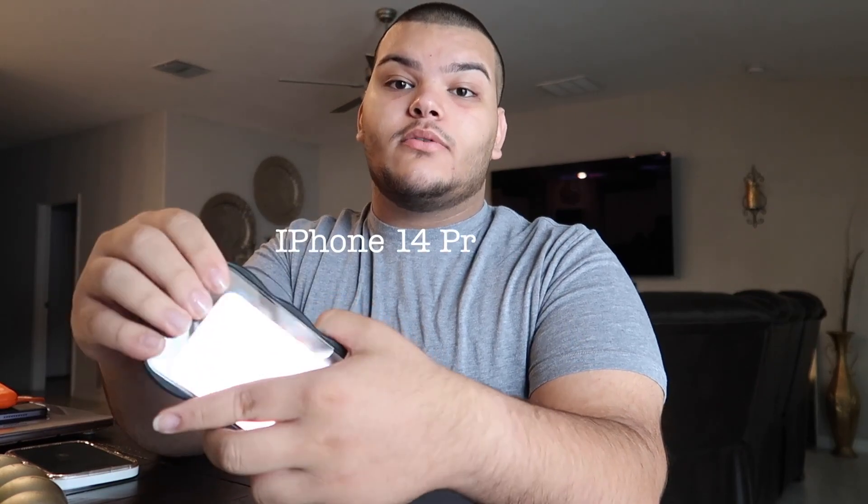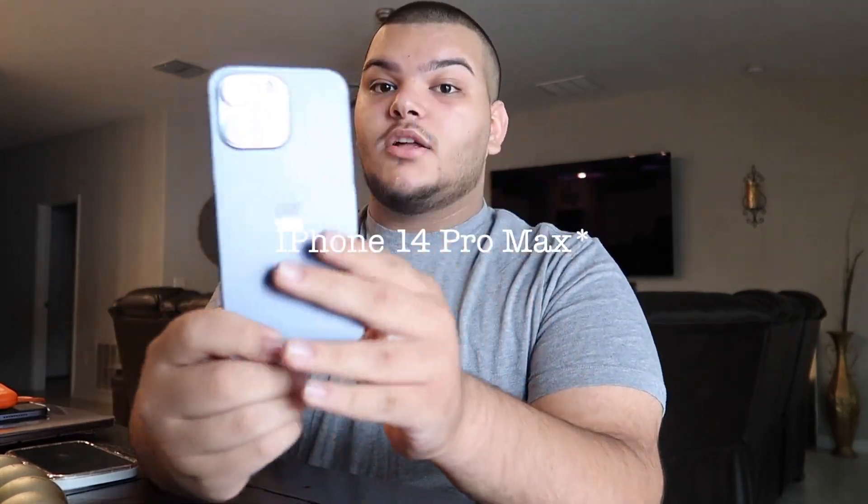If you want to start a YouTube channel, what I recommend is starting off with your phone. I currently have an iPhone 14 Plus in purple — and I also have the iPhone 14. Yes, I have two phones. I'm going to run down the camera settings so you guys can see what I record on.